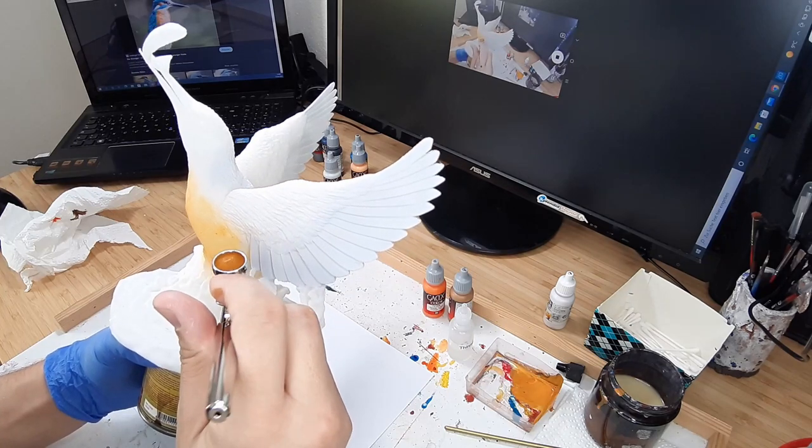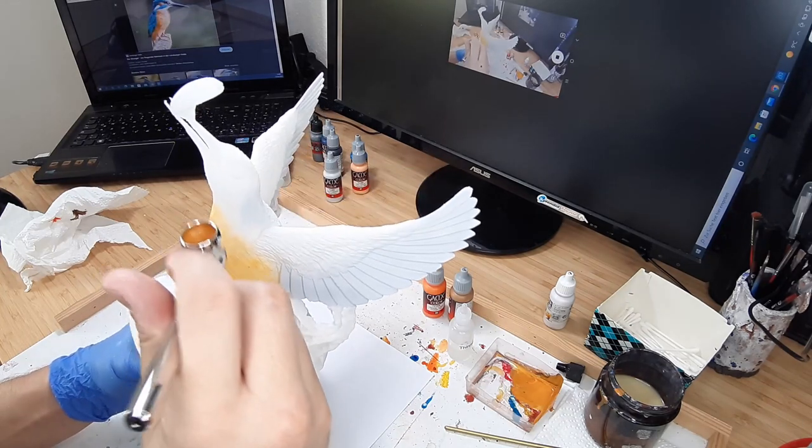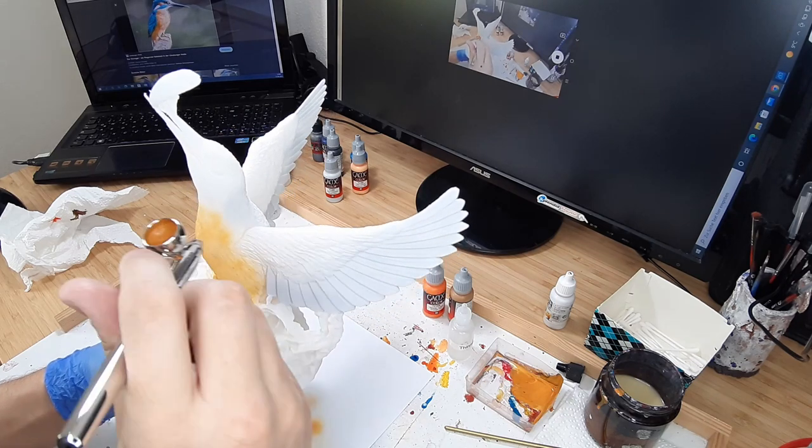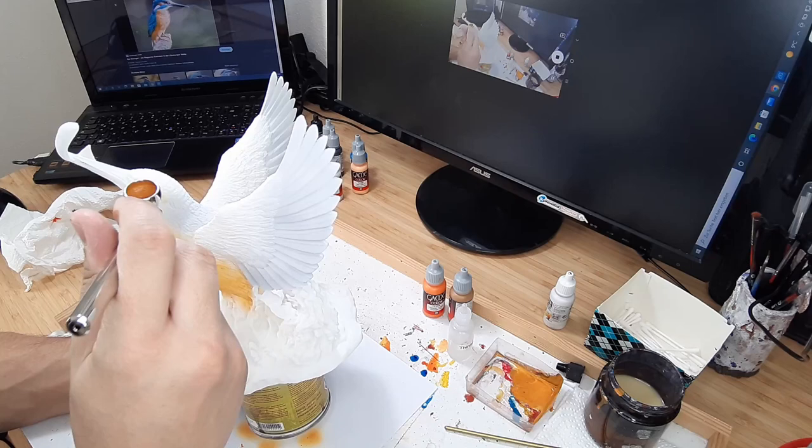The second step is to paint the orange belly. I therefore mixed orange fire with leather brown. I used the same color to paint the area around the eyes as well.